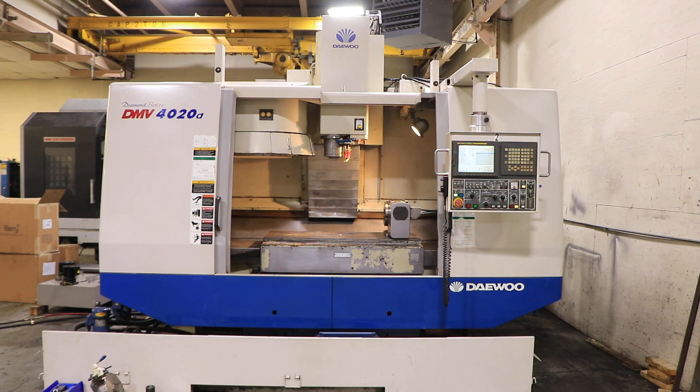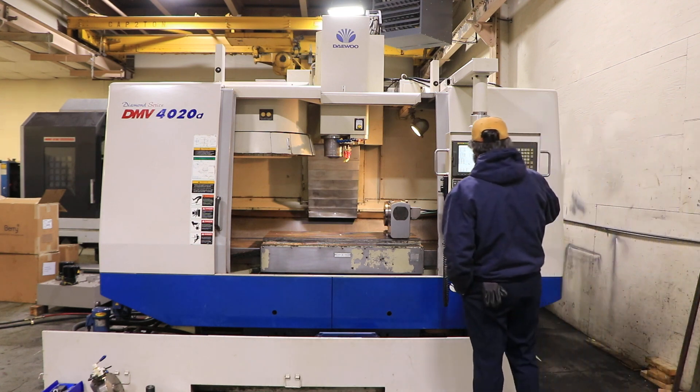We have a Daewoo 4-axis vertical machining center, model Diamond Series DMV4020D, serial number AV5E2126. The machine was new in 2005. We're going to run it for you. The machine has a FANUC model 21 IMB control.